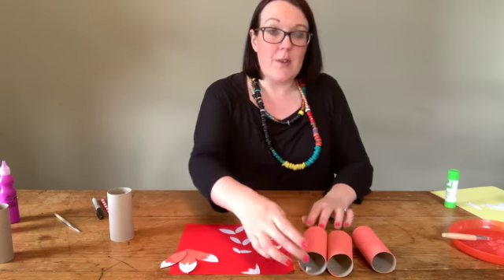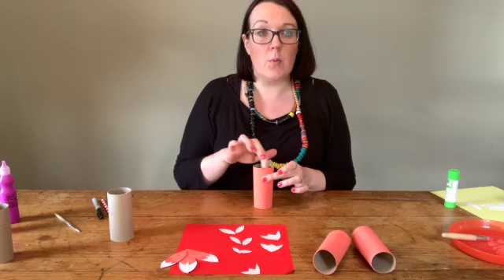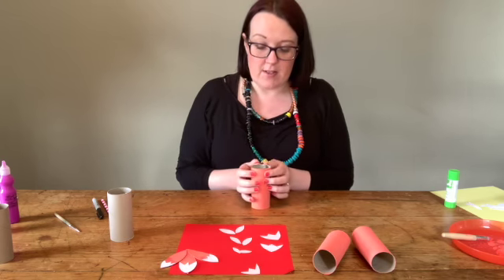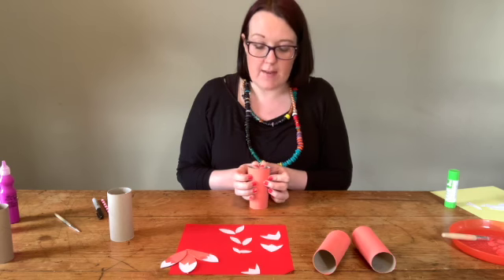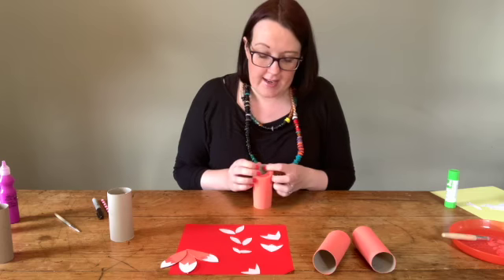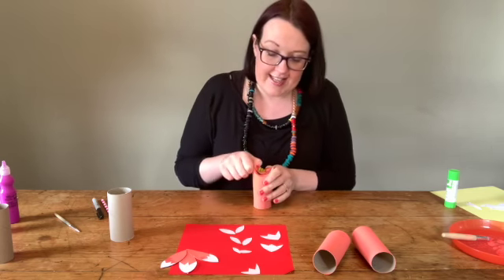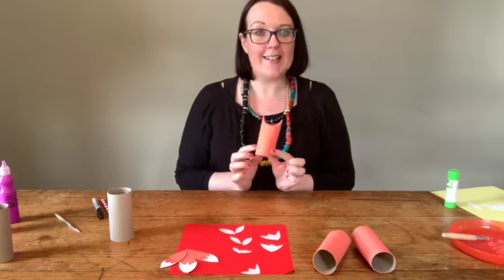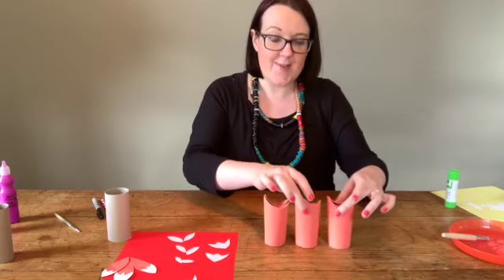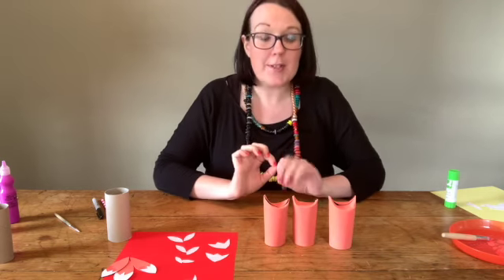Next, I'm going to fold down the little toilet rolls to create nice little ears for the foxes. What you want to do is take your thumbs and just bend that in a little bit on each side — and you can see that's made two little ears. I'm going to do that with each of them, and there you go — three of them with three little ears.